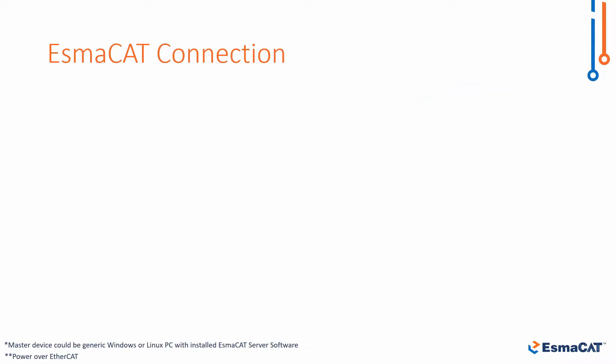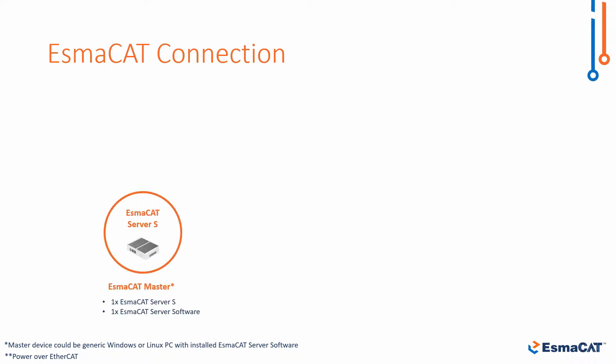In order to control the motor we need several ISMACAT components. First we need one ISMACAT master device.